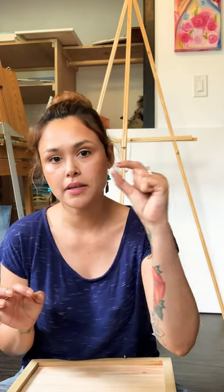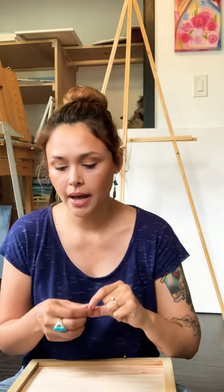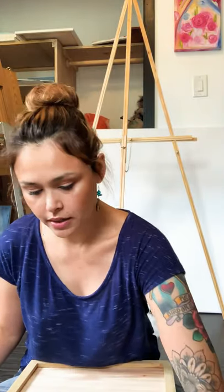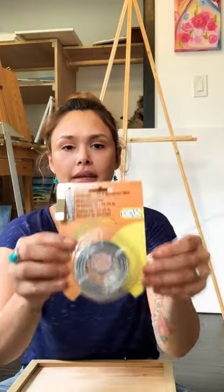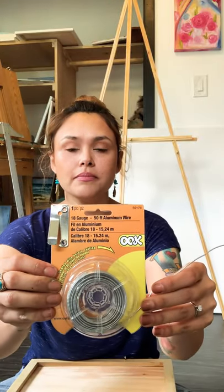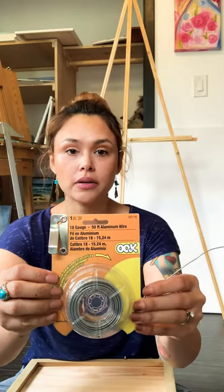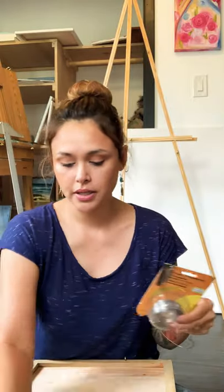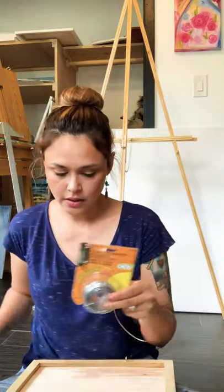Once you have your screws or your loops, you're going to need some aluminum wire. I get this from Hobby Lobby — any art supply store will do. Once you get the wire, you're also going to need your wire cutters.